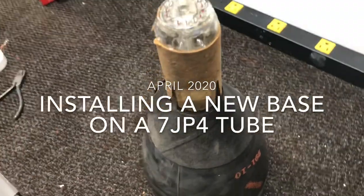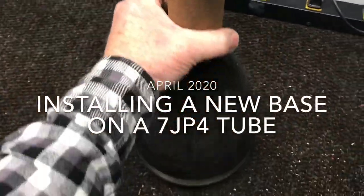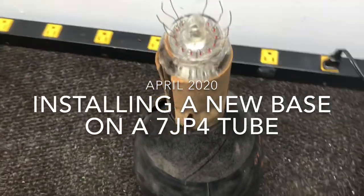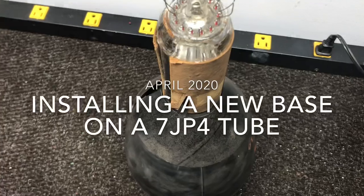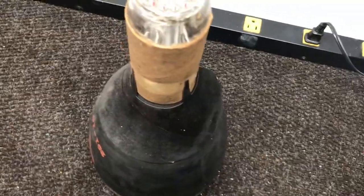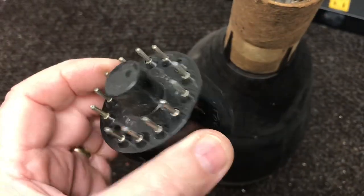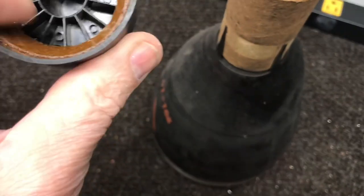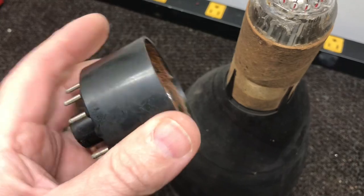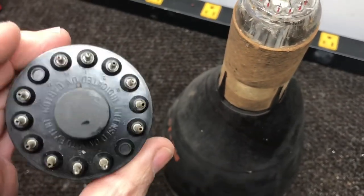The 7JP4 tube was used in a lot of late 1940s to around 1950 TVs, and it's getting rather hard to find. A lot of times when you find one, the base will be bad. This is what the base looks like — the glue is all broken down, they get loose, these pins break. You can resolder them and get the tube to work if it's a good tube.